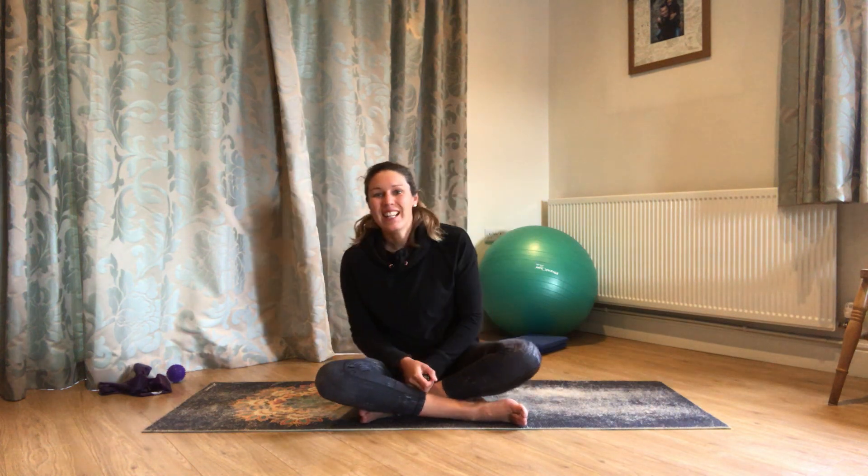Hi everybody, hope you're well. This video is just a very gentle, mobility-focused session. I think it'll take around 20 minutes or so. It is very gentle, but as always, if anything doesn't feel great, then just come away from that.